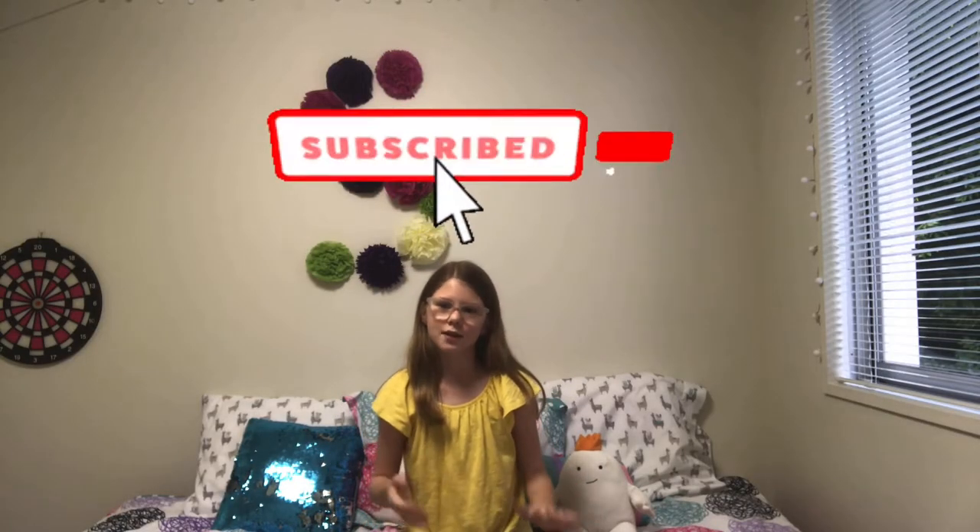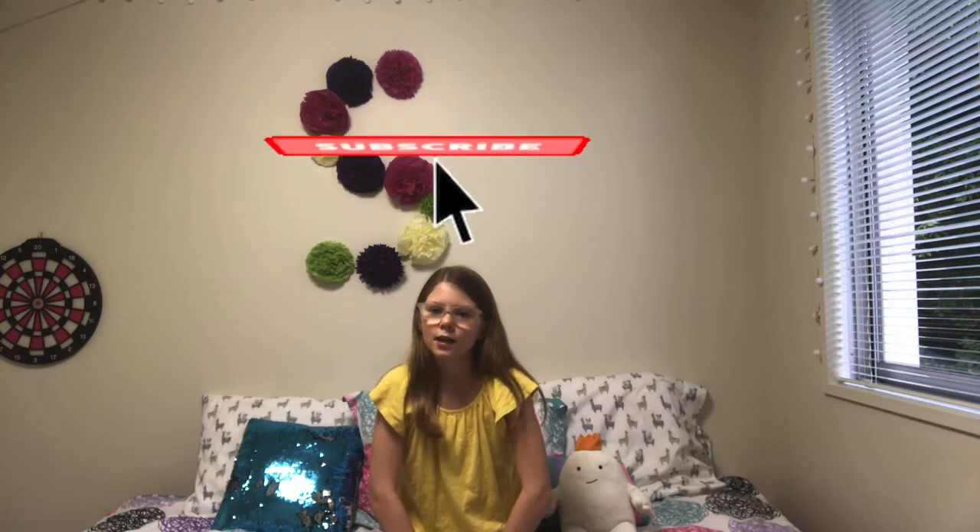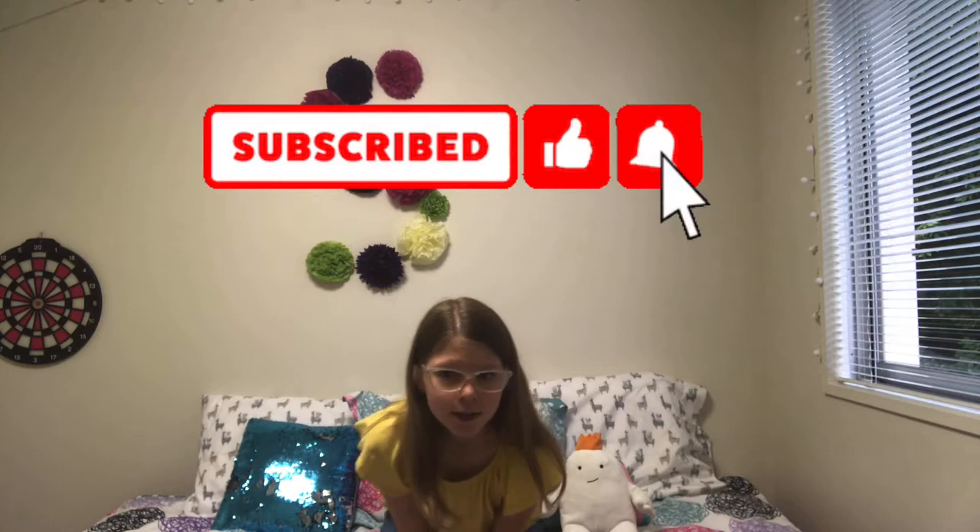Please like this video and subscribe to our YouTube channel. Skylar and Sierra also do fun things on their part of the channel, so go check out some of our other videos. Leave a comment to tell us what you want to see in our upcoming videos. Bye guys!